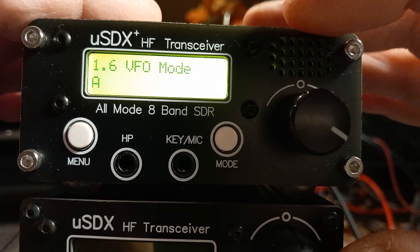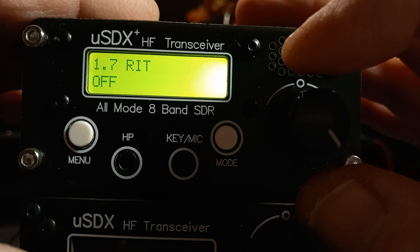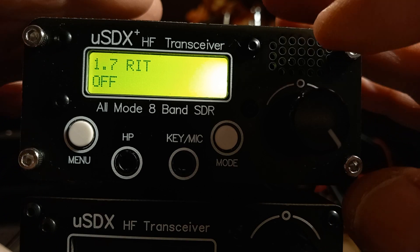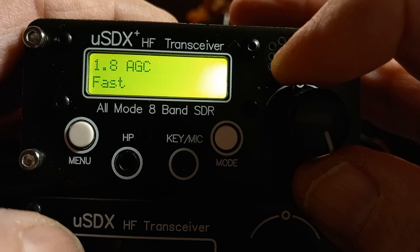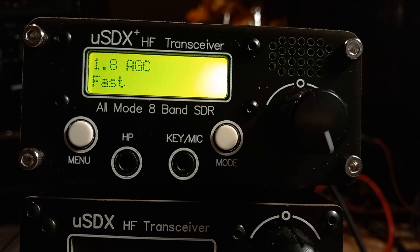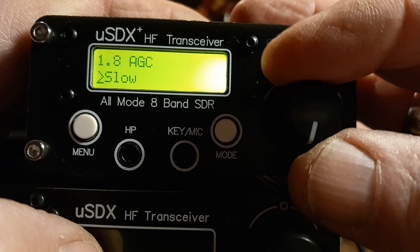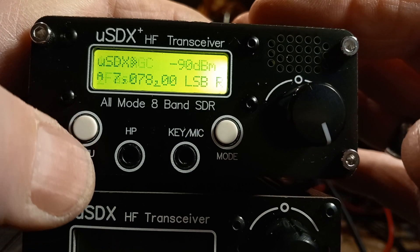VFO mode: you've got VFO A and B, which is quite self-explanatory. RIT — receive incremental tuning — is self-explanatory too; you can tune the receive and leave the transmit where it is. AGC: on this one I've always had it switched off, but what will happen is on loud transmissions or loud reception it will be loud, and when QSB drops the signal it will go quiet. I got used to altering the volume as a manual gain control. On this unit AGC is set to fast — you've got fast, slow, and off. Let's leave it on fast.